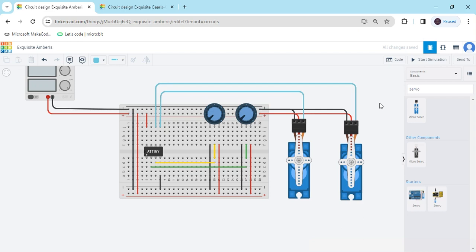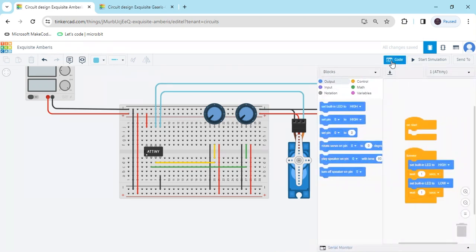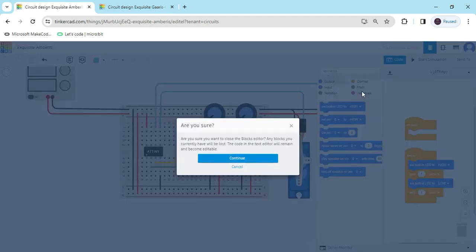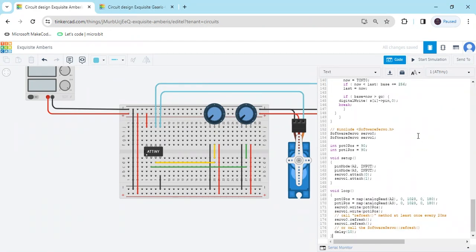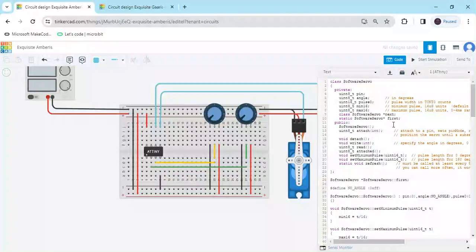The circuit is completed. Now we have to put the code. Click on the code section, then click on the text option. Delete the existing code and paste the new code here. This code is also given in the description — you can download it and paste it here.